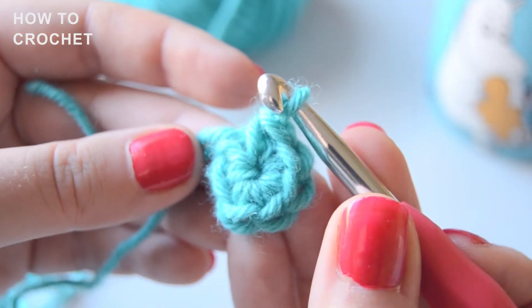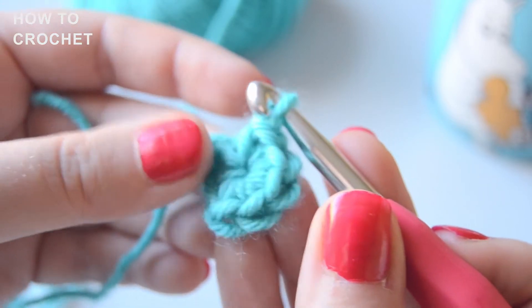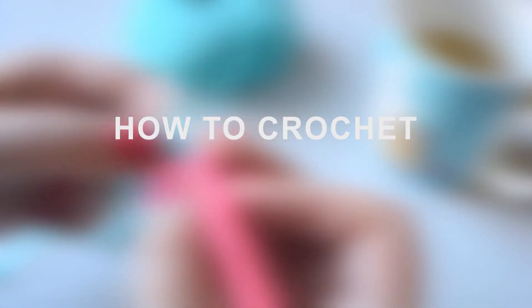Congratulations! Now you've made a magic circle, the foundation of amigurumi making! Good luck with your projects and happy crocheting!